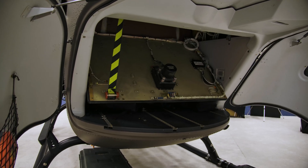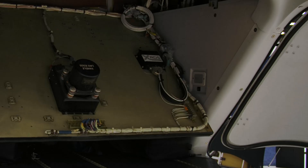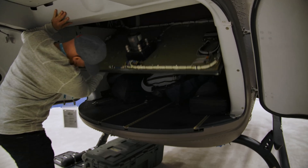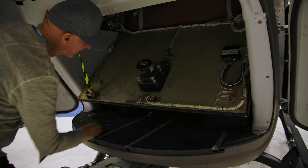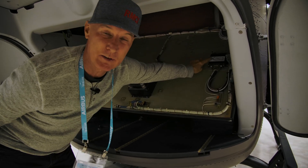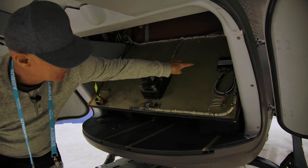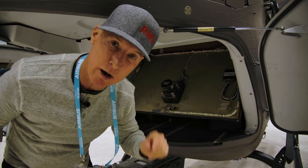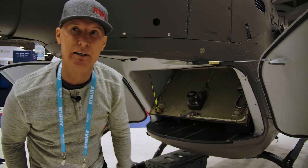This helicopter is used for flight testing for RMCI, which is a HUM system — Health and Usage Monitoring. Their HUM system is right here, and this keeps track of the helicopter from Huntsville, Alabama all the way through our flight and can predict anything that's going to go wrong before the pilots even see it.